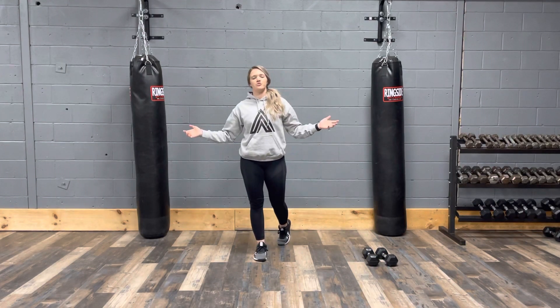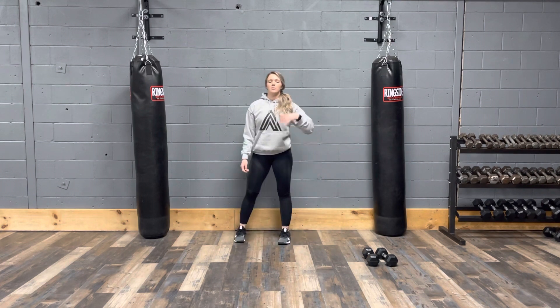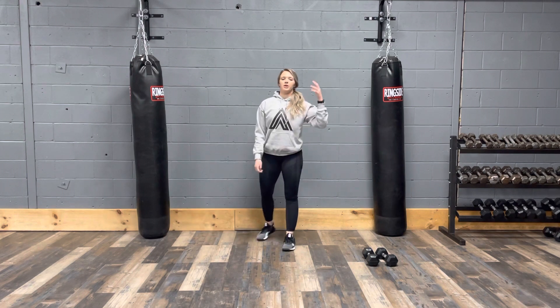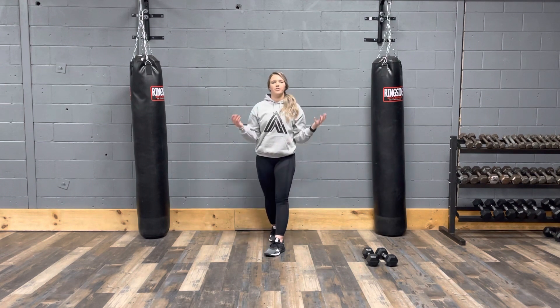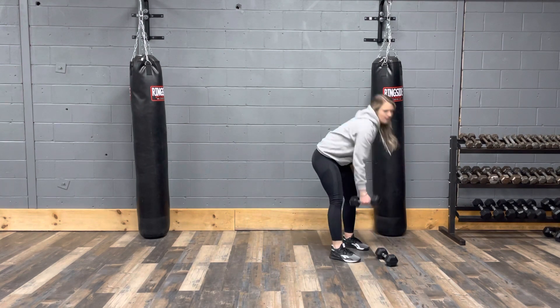Hey guys, so for today's strength and conditioning workout, it's upper body and pull focus with some ab movements in there. You have nine exercises, you're going to work at each one for a minute, and then the tenth one is rest. You're going to repeat that three times for a total 30-minute workout. Our first one is going to be a lunge with a row.